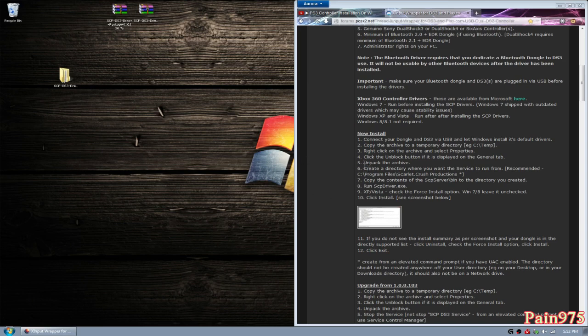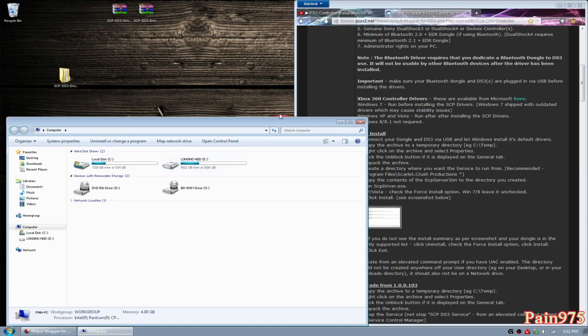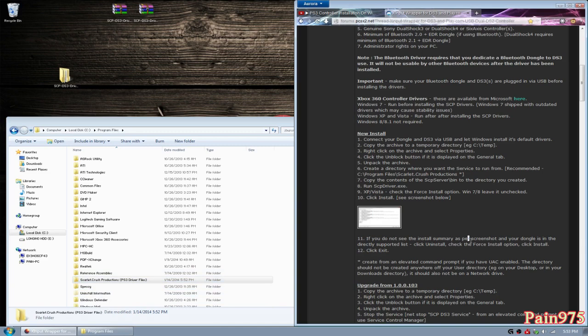Step five says unpack the archive — I've done that already, it's right here ready to go. Step six says create a directory where you want the service to run from — recommended location is C:\Program Files\Scarlet Crush Productions. Same as the last video, you're going to go to your Computer. You can have this anywhere you want to, but preferably he wants you to put it in C:\Program Files and create a new folder called Scarlet Crush Productions. I'll name mine 'Scarlet Crush Productions PS3 Driver Files' so I know what the folder contains. The folder can be any name you want. Step six is done.